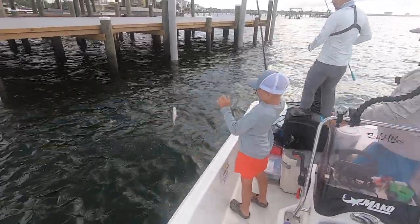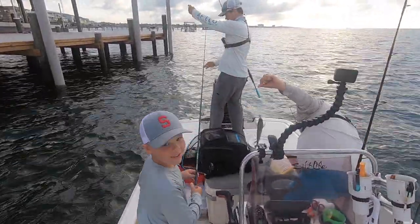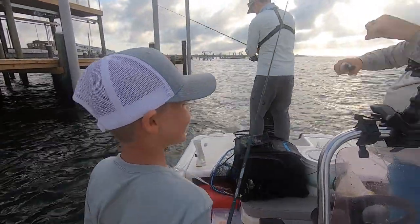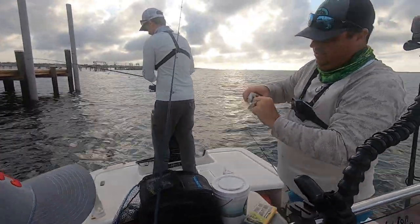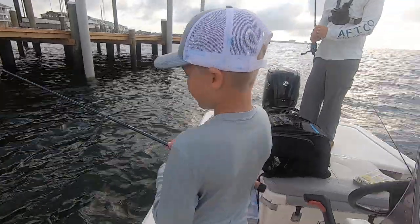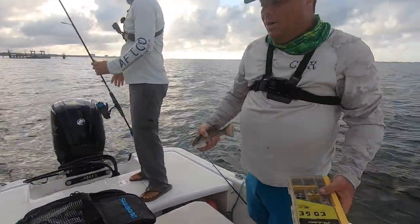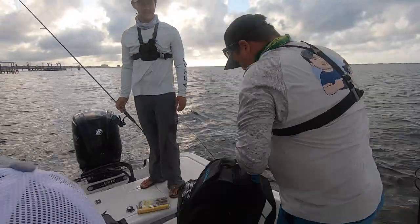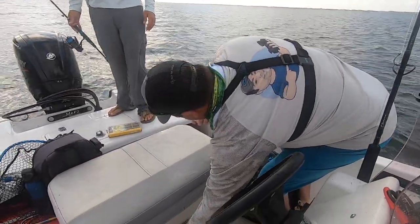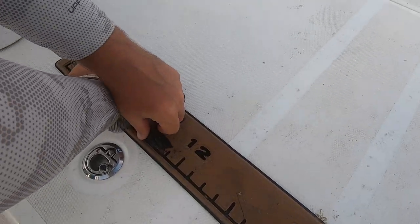Now that's a keeper mangrove right there. There's no question on that one, buddy. That is not a creek fish — not even close. A little different than a creek fish, huh? They fight pretty good, don't they? For little guys. All right, Houston, you got the first keeper fish in the boat. We didn't keep the first one — the first one was technically a keeper, we just chose not to keep him. This guy's 11, 12 inches — he's a full 11. We're good.